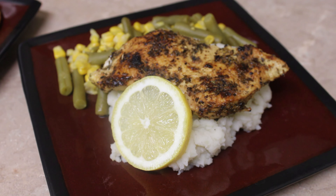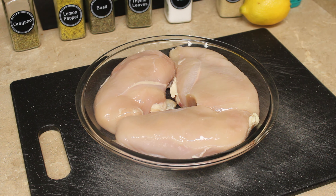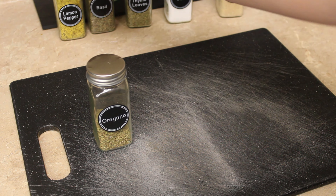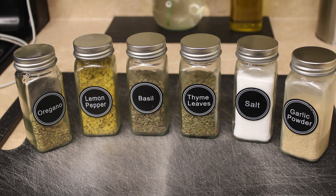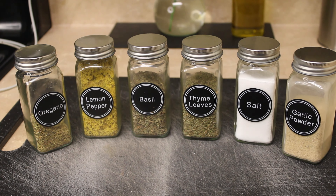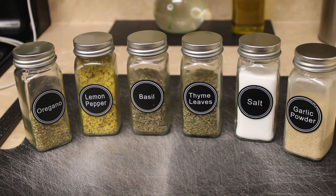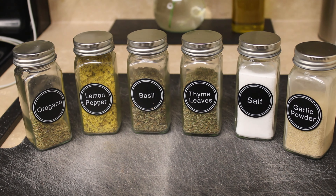For this recipe we really won't need much — just three chicken breasts, one whole lemon, and our seasonings. The seasonings we'll be using today are oregano, lemon pepper, basil, thyme, salt, and garlic powder. And of course you'll also need the ingredients for any sides you'll be making. As always, everything will be listed in the description box down below.